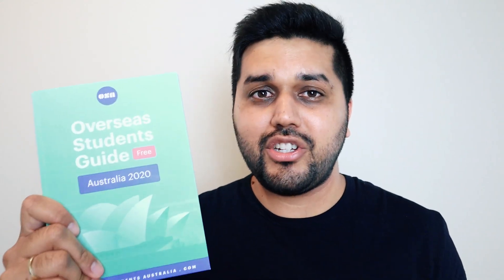This 130-plus pages of high quality content does not only include information in text but also lots of infographics and checklists, which will make your life as an international student in Australia much much easier. I'm also very proud to say that this guide is actually printed in Australia itself.